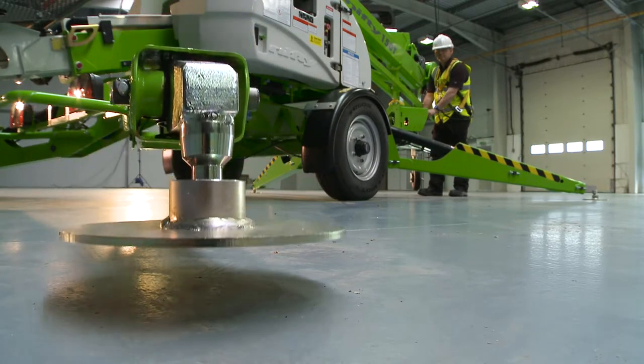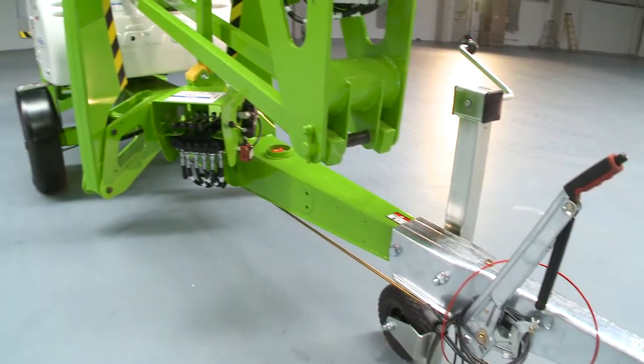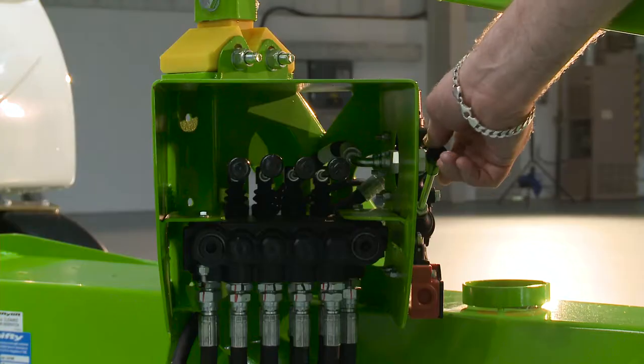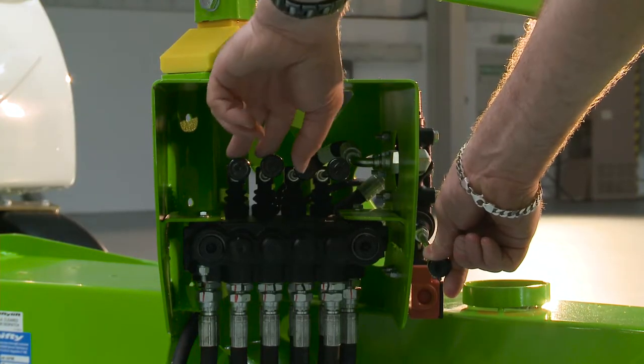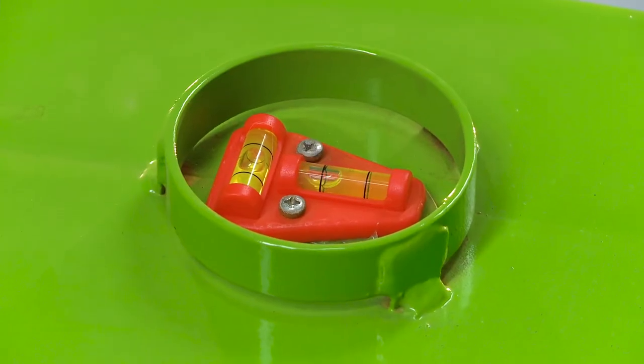The TM42T comes with hydraulic outriggers as standard, which save time and energy during setup. Operated from a control station near the tow hitch, each outrigger can be controlled effortlessly for easy leveling, even on inclines or uneven surfaces.